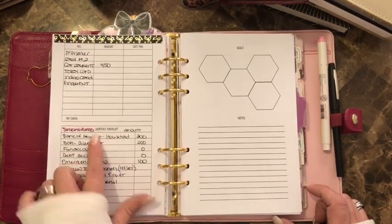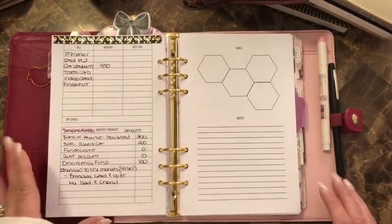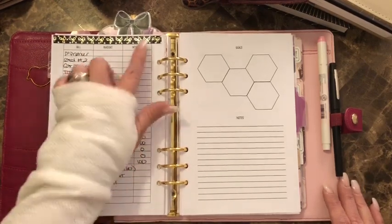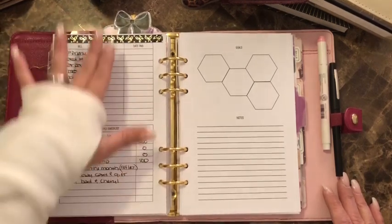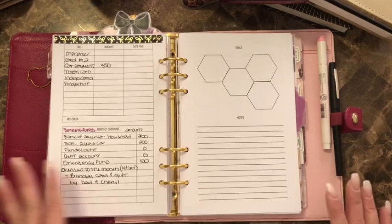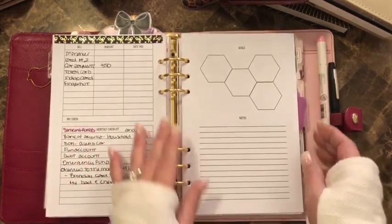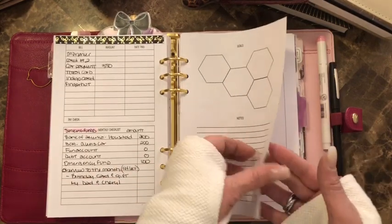The back side also has a bill section where you can write your bills out. The bottom says monthly checklist — I'm not sure how I'm going to utilize it yet. I might cover it with a sticker and use it for sinking funds and cash envelopes. The other paper in the back is how I track my finances.